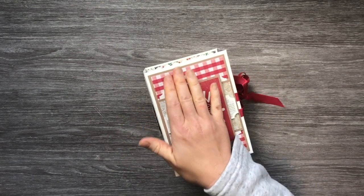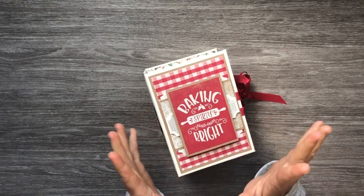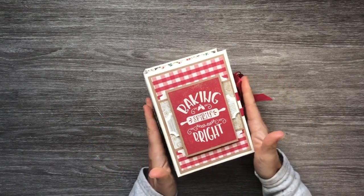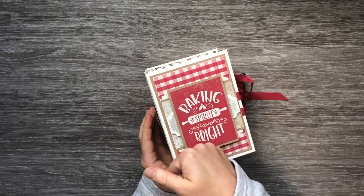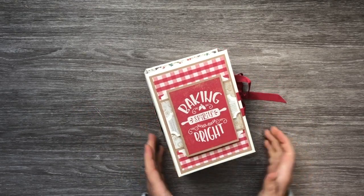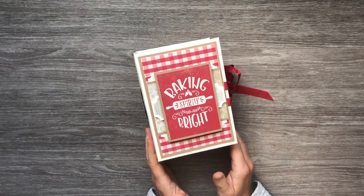I'll also link all the products to the Country Craft Creations store that I used. If you haven't yet, please subscribe and like this video — give it a thumbs up. I really hope you enjoy this tutorial. I truly enjoyed making this book. Until next time!